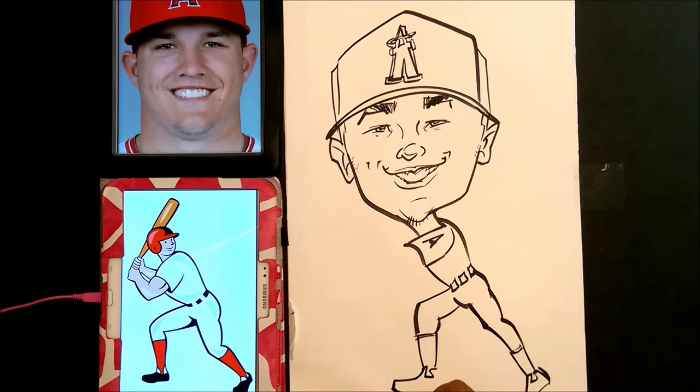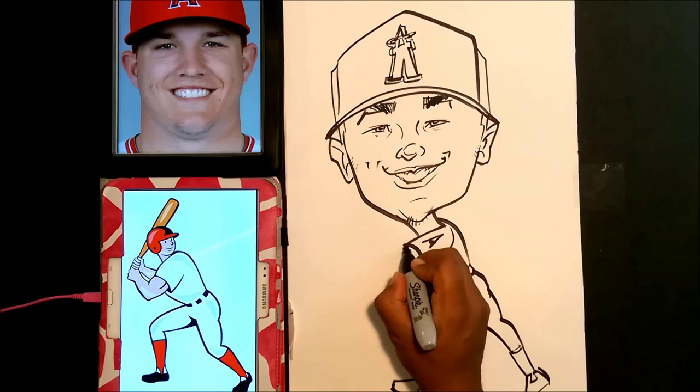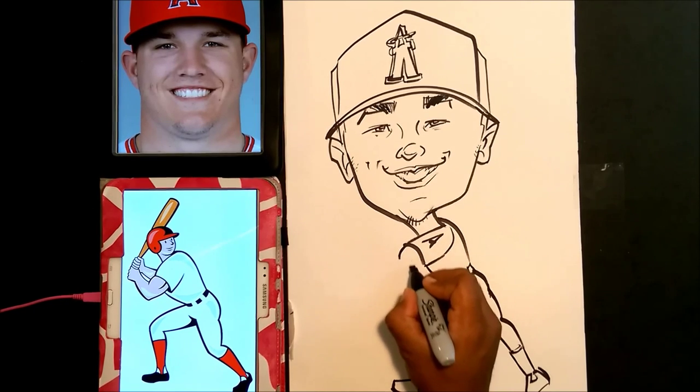Okay guys, let's go ahead and put the shoe here — we're almost done with the body. Now I'm just going to draw a little arm over here so he can have some guns. He's about to hit a home run.